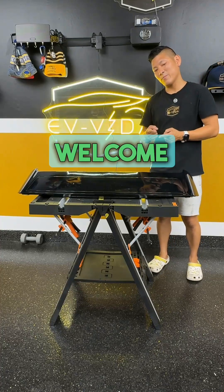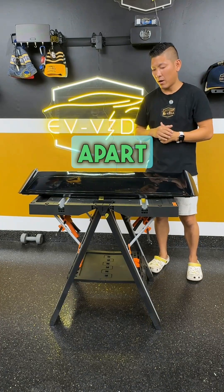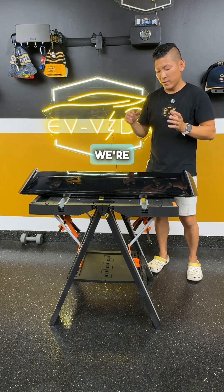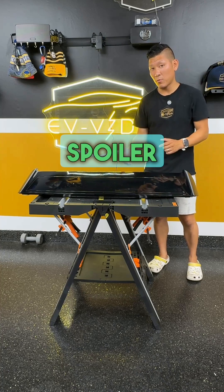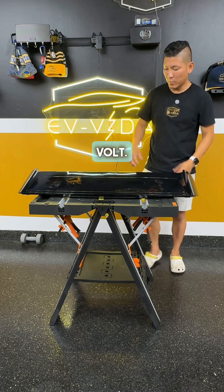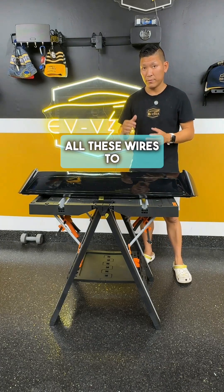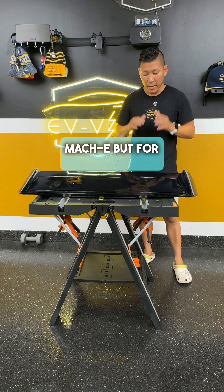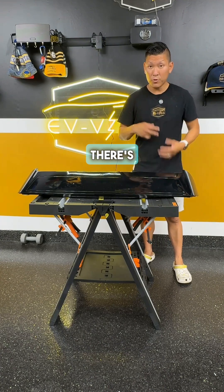Welcome back. So yesterday we took everything apart, and today we're testing just to make sure the mechanism for the spoiler is able to elevate when we connect the 12 volt. We'll run another video to connect all these wires to the vehicle later on for the Mach-E, but for now we just plugged in the 12 volts.